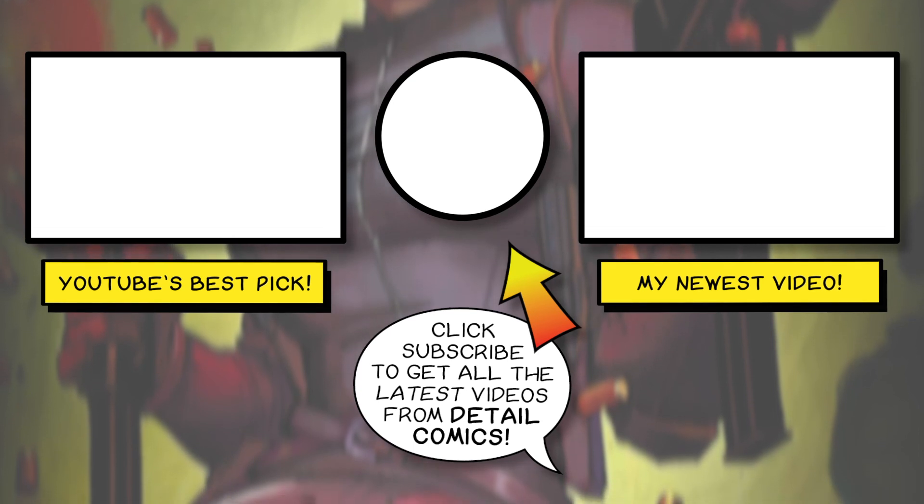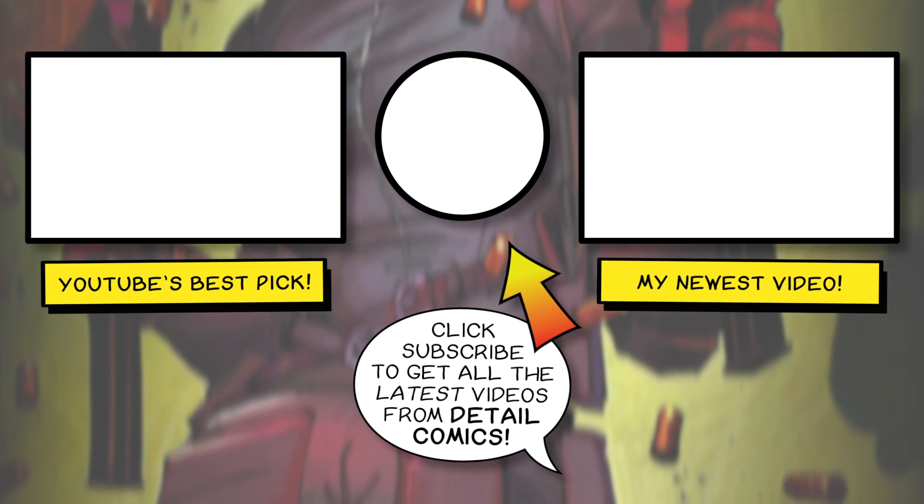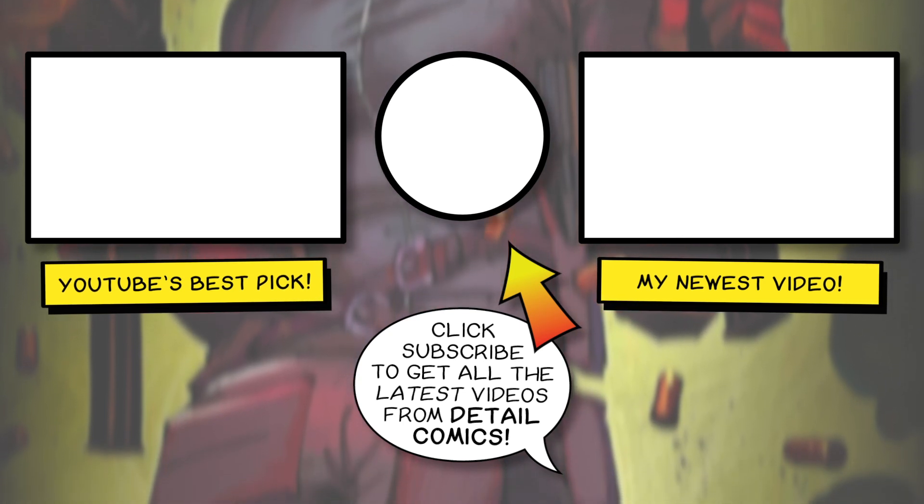As always, if you like what you see, hit the like button. Don't forget to subscribe to get more news, reviews, and commentary on comic books, comic book movies, comic book TV shows and games, and anything and everything inside the world of comics.